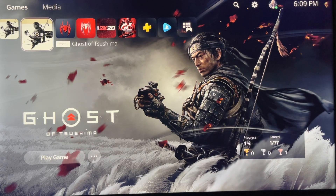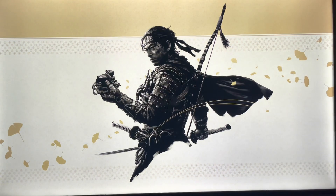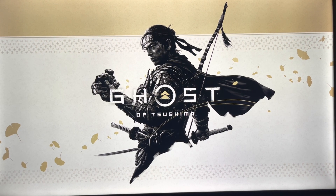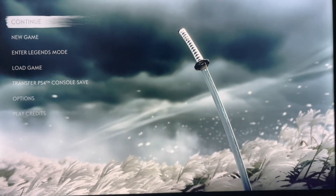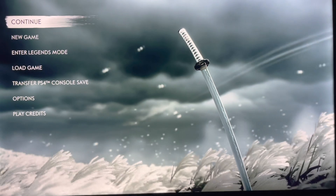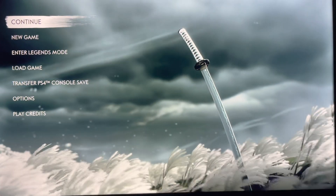Now let's go to the PlayStation 5 version of Ghost of Tsushima — three, two, one, go. It took 8 seconds — 8 seconds — and that's from the Western Digital Black. Now for the next speed test, it's going to be from the Crucial P5 Plus.